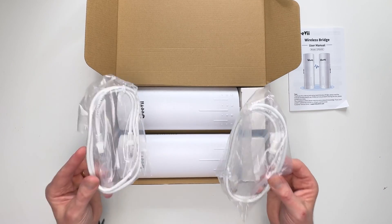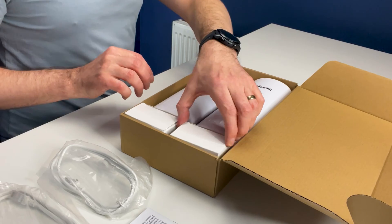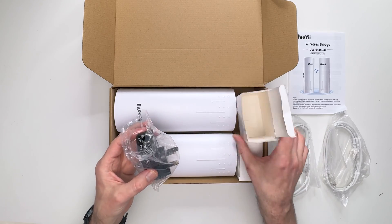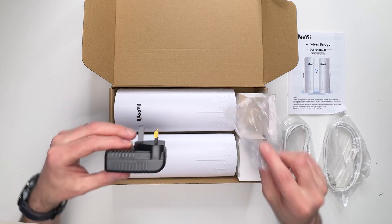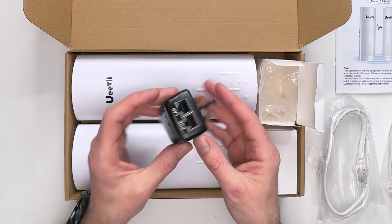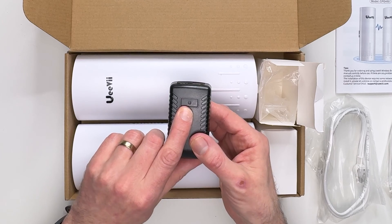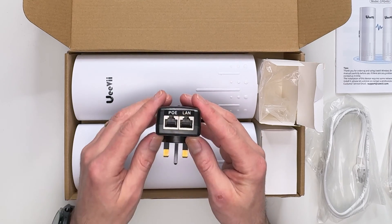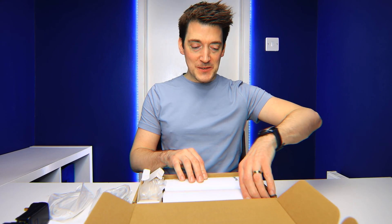We then have not one but two Cat5 Ethernet cables, and then the power bricks. It's a standard power brick with a little LED indicator on the outside, and on the top we've got the POE and the LAN inputs and outputs.